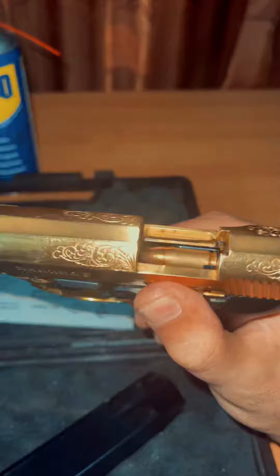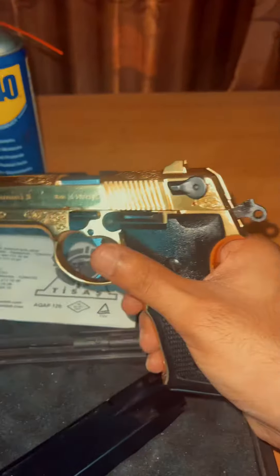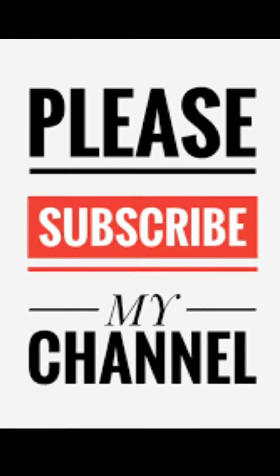And ready to load. It's ready. Thanks for watching my video — please subscribe to my channel, guys.